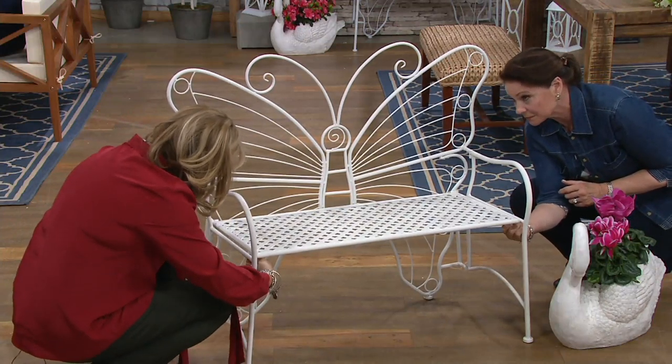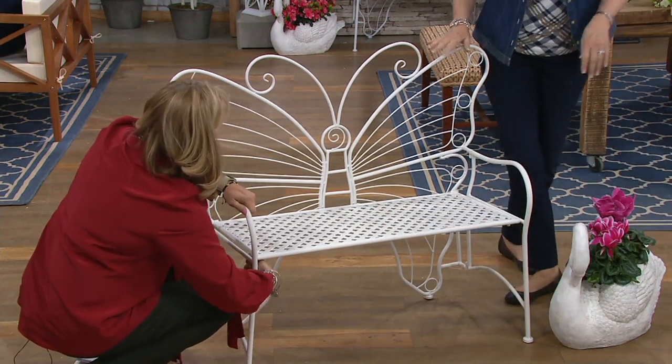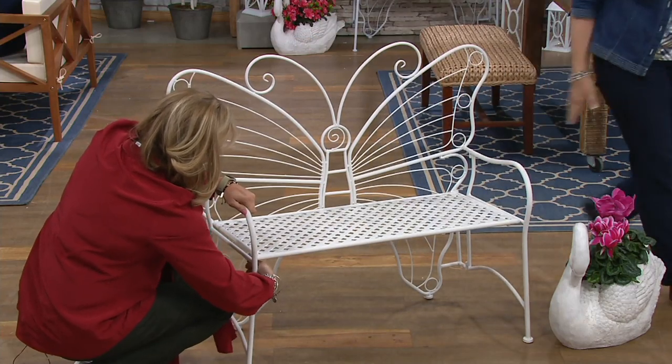You don't even need any kind of tool. It holds up to — it's an actual bench. I mean, you could sit on this. Absolutely, we can both sit on it.